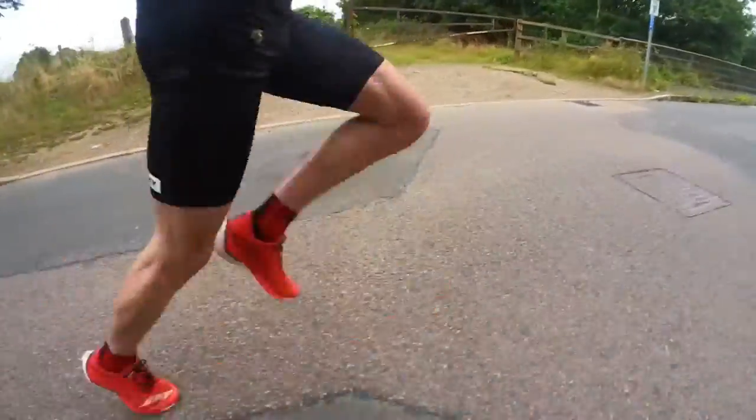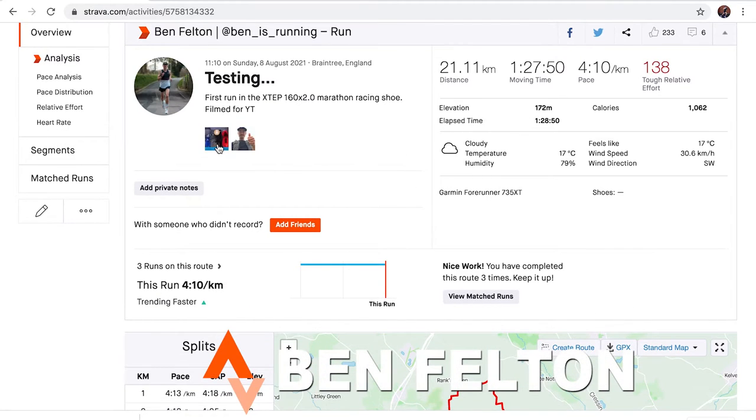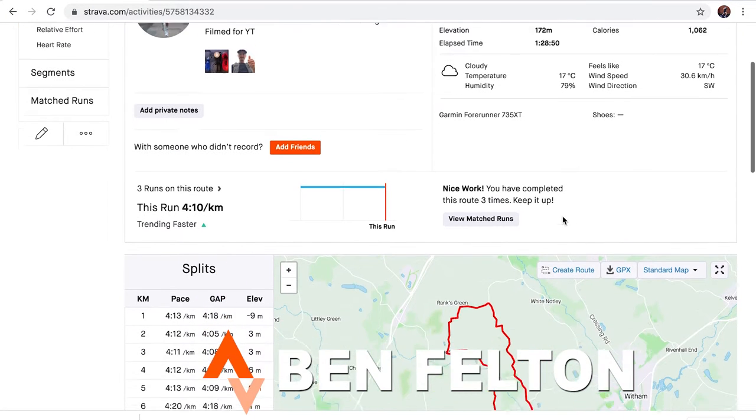I just finished my first run in the X-Step marathon racing shoes. First impressions: they're pretty damn comfortable, the ride was really good, I've got no complaints whatsoever — no hot spots, no blisters. I ended up taking the shoes to the half marathon distance, averaging 4.10 per kilometre — one hour 27.50 for the half marathon, which is a pretty good effort. Really enjoyed the shoes so far.